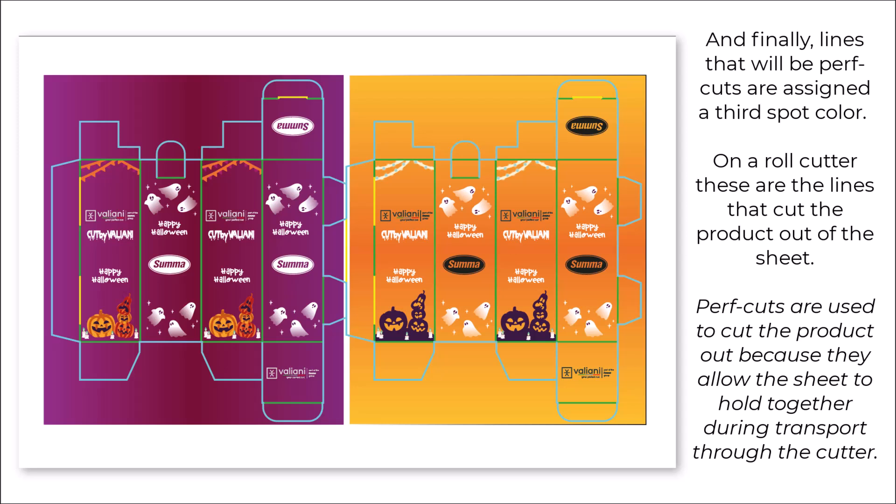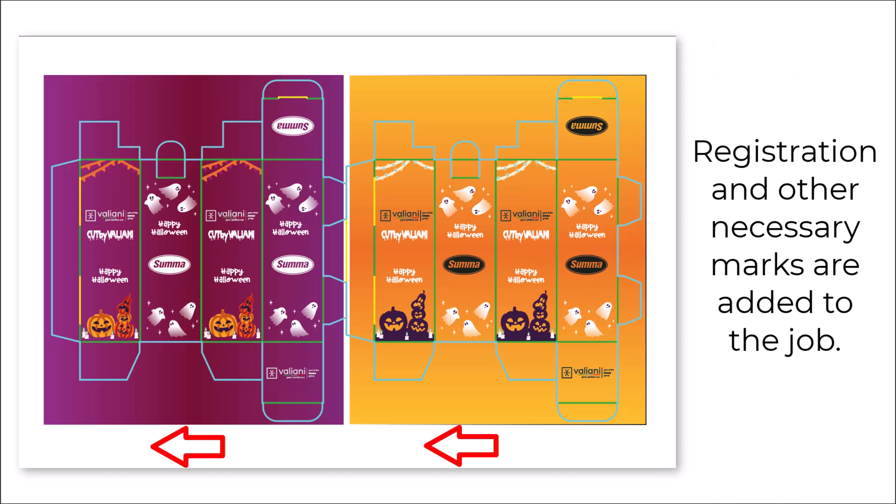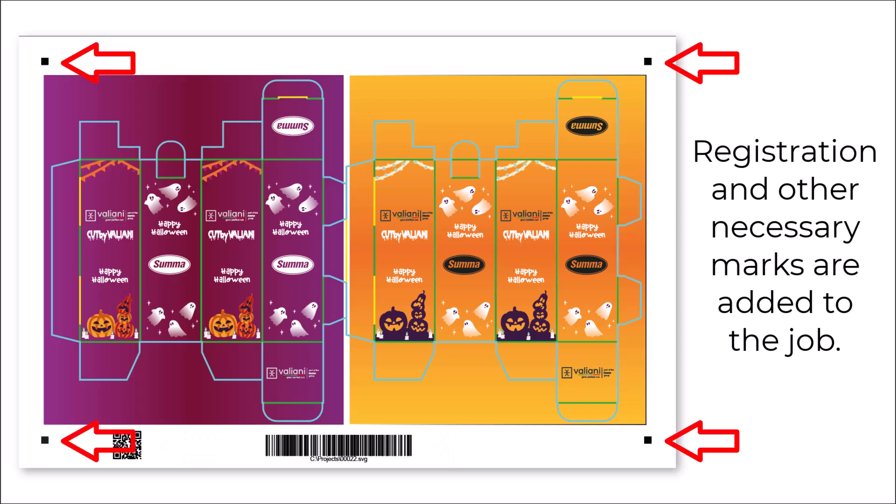On a roll cutter, perf cuts are the lines that cut the product out of the sheet. Perf cuts are used to cut the product out because they allow the sheet to hold together during transport through the cutter. Registration and other necessary marks are then added to the job.